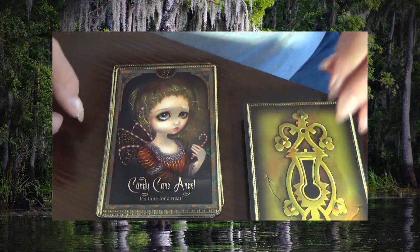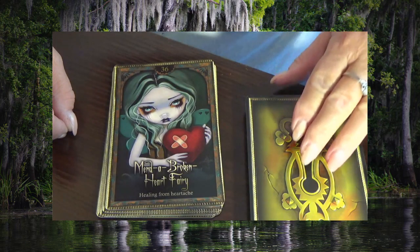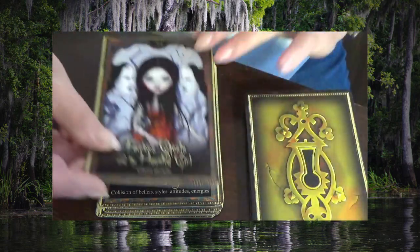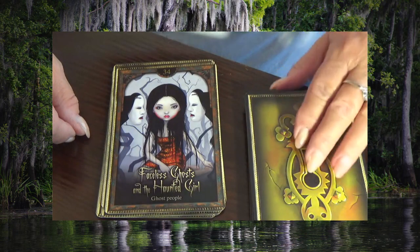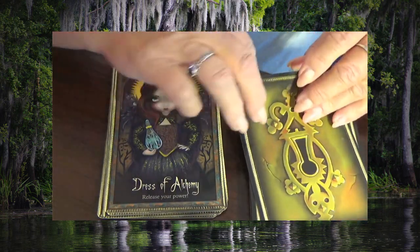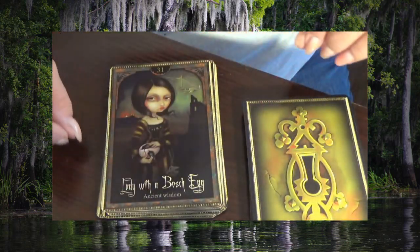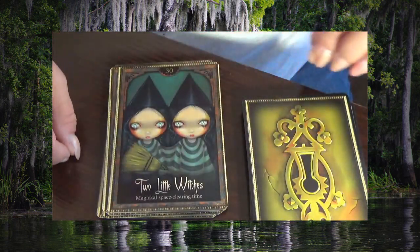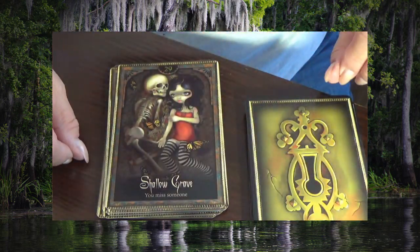Candy Cane Angel, Minda Broken Heart Fairy, Storm Angel, Faceless Ghost and the Haunted Girl, Dress of Alchemy, Sea Storm, Lady with a Bosch Egg, Two Little Witches, Shallow Grave.